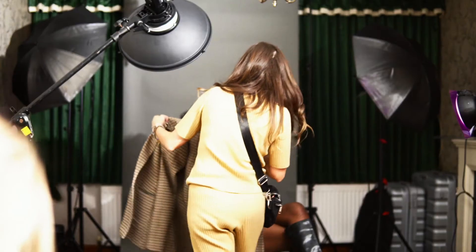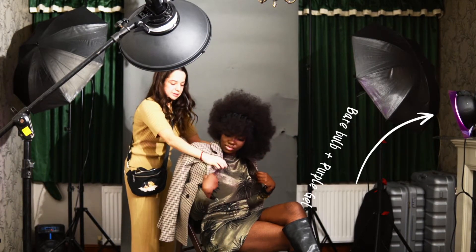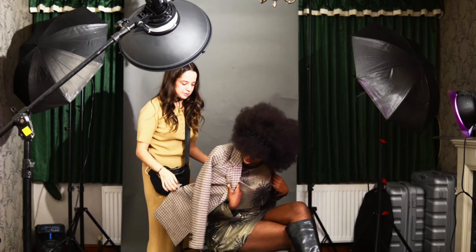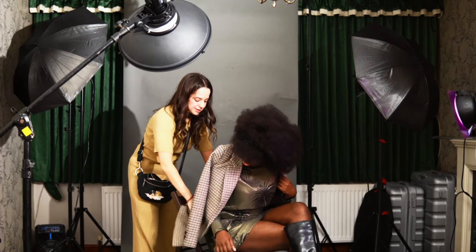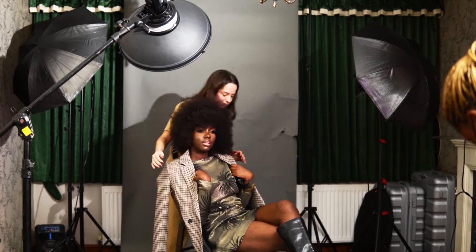The main idea for the purple gel was to bounce and fill up the shadows around my subject — the right side from my camera, which is going to be your left. So I decided to use the purple gel to fill up that shadow area.